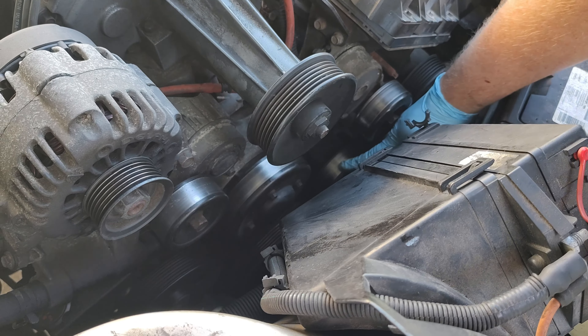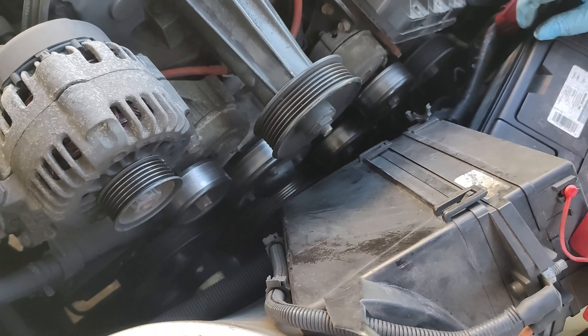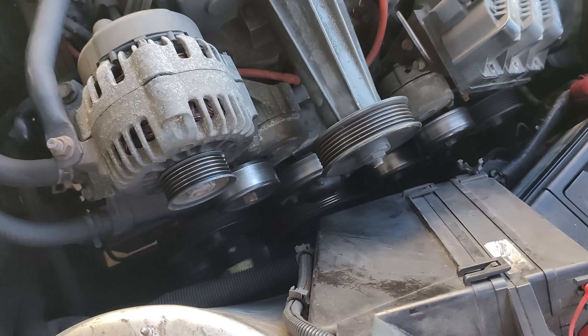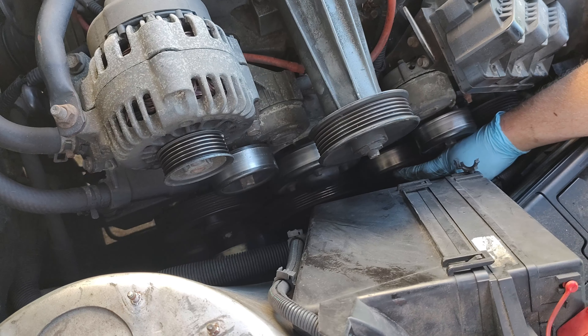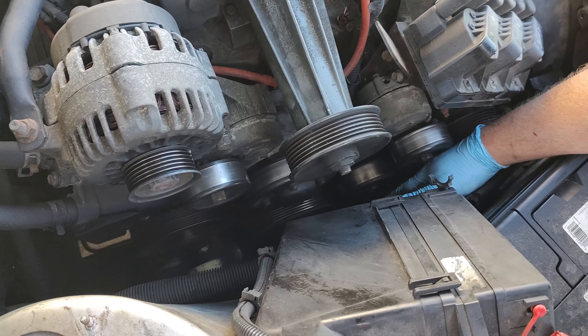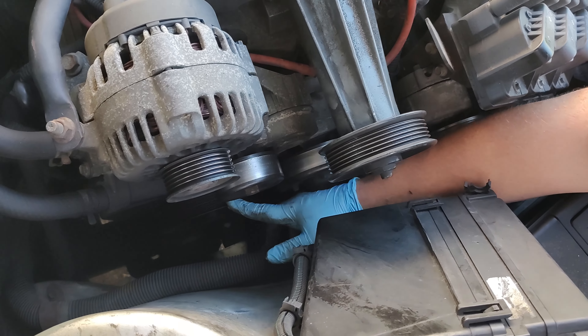The supercharged models have to take this pulley off right here — that's for the supercharger. There is a bolt that's on there. Basically, you can't get this bolt right here out with that pulley on it. It looks like it's going to be the same size as all the rest of them, so it's a 15 millimeter more than likely on this bolt right here.